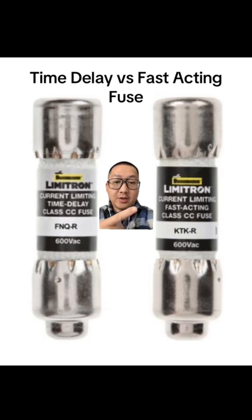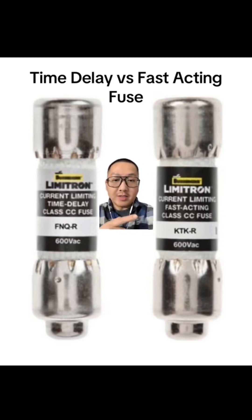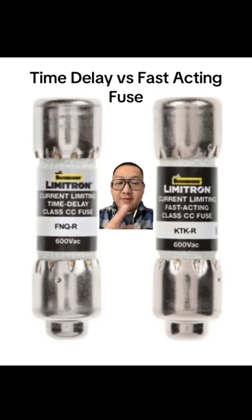Your current limiting fast acting fuse — you want that circuit to cut out instantly right away, because maybe it's a critical component that you don't want to have that higher amp draw even for a brief amount of time, so you want it to blow instantly. So if you have a motor that keeps blowing fuses and you've checked the motor and it seems to be fine, make sure that you're not using a fast acting fuse to feed that motor instead of a time delay fuse.